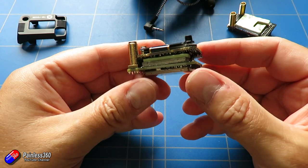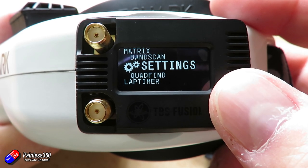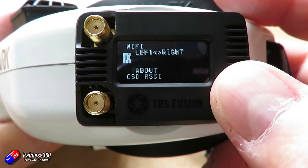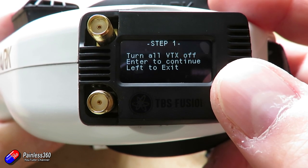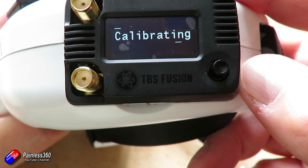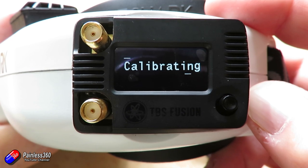While you've got it out of your goggles, I'd recommend plugging it into the computer and updating it with the latest version of Agent. Once the update is complete, go through the calibration routine — you access it through the menu on the goggles. You select calibration with the antennas off and VTX off, go through the first part, then turn your VTX on to Fatshark Channel 4 which is exactly 5.8 gigahertz, and go through the second part of the calibration. At the end it'll say calibration complete and you're ready to fly.